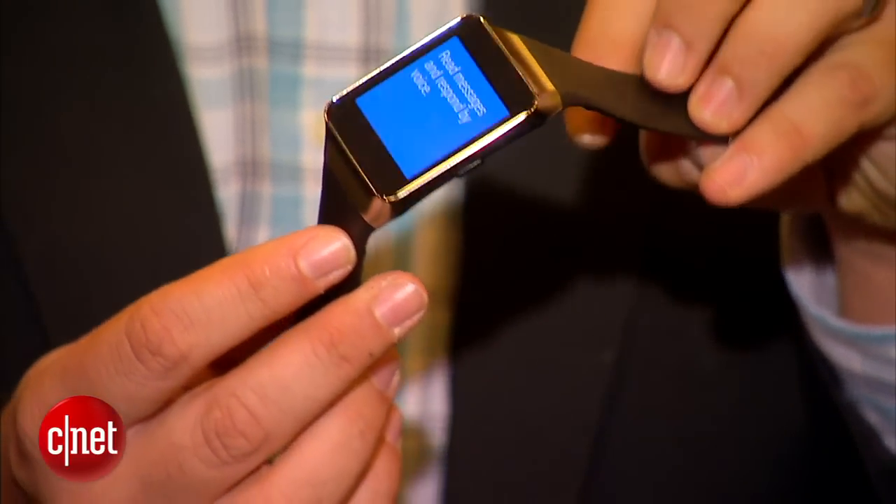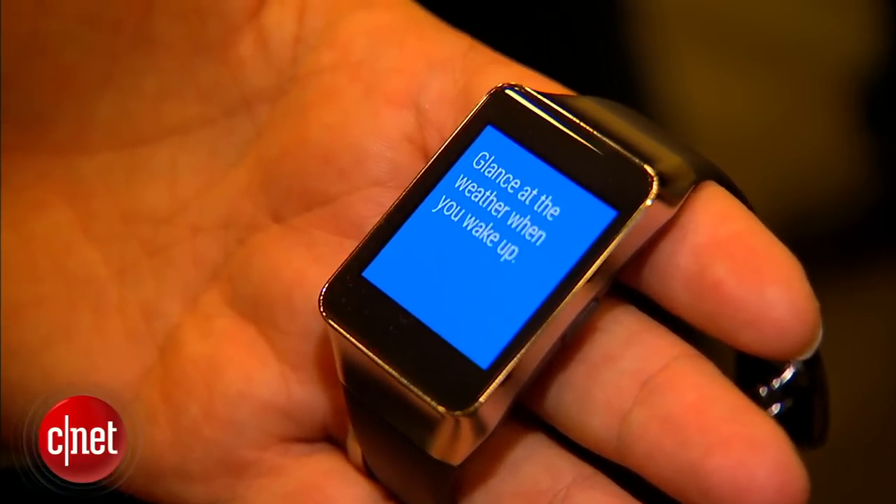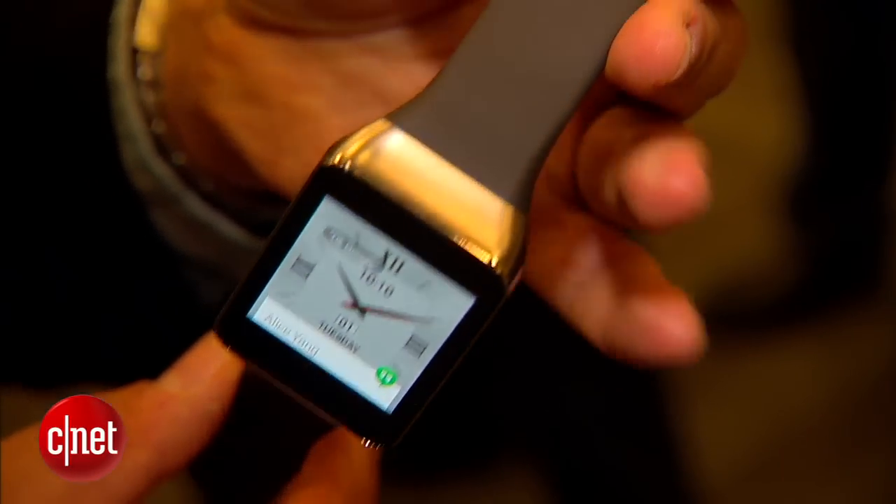It doesn't have the same watch buckle — it punches in on the side here and it's showing a set loop to show what Android Wear functionality is. It's going to be available for order today, and this is the very first that we've seen of it.